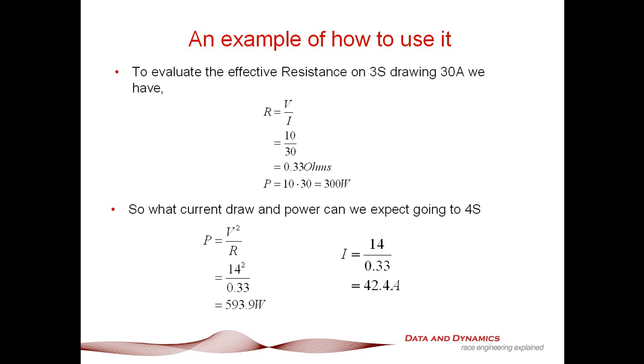So my power is given by V squared divided by R, which is going to be about 594 watts. And the current draw is going to be 14 volts divided by 0.33, which is about 42.4 amps.